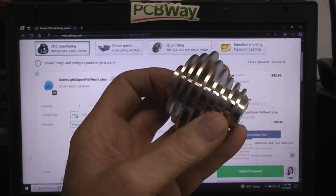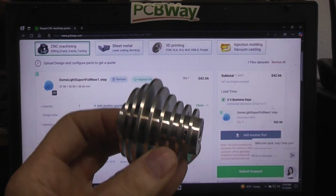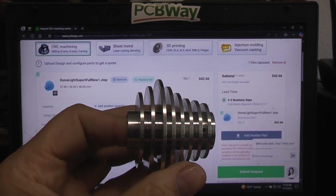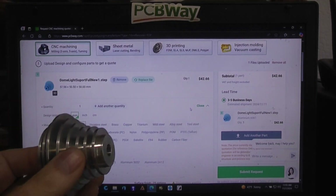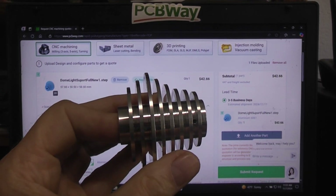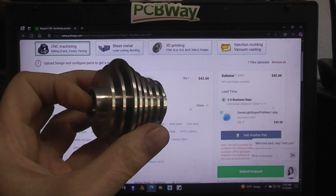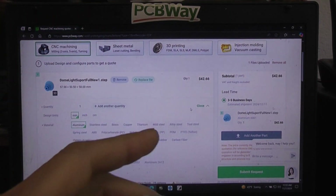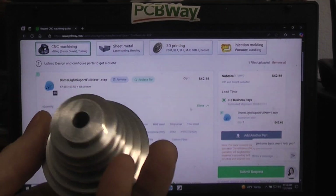In the case of this single part, the system was saying $42.66, but we know that's not going to be correct. An actual engineer has to look at the files — they determine the material size, start with the billet, calculate the time to enter CNC information into their computers, set up the machine, run the job, and move on. Setting all that up for one part is never going to be cost effective. If you order more parts, the price per unit goes down.